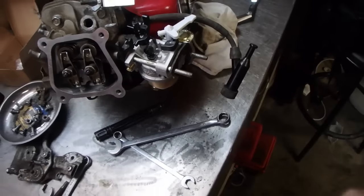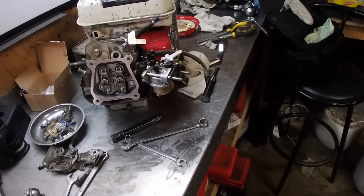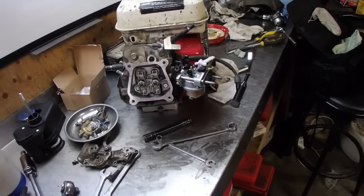Everything is set up right. The only issue we're having with the low compression is that the decompression tab is working like it should - I just thought there'd be higher compression than what I was reading. So let's assemble this back together. There's another Japanese type carburetor going on there, not the OEM one, and we're going to see if it runs a little better or not.